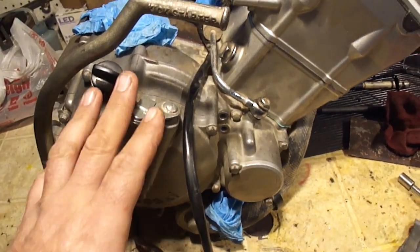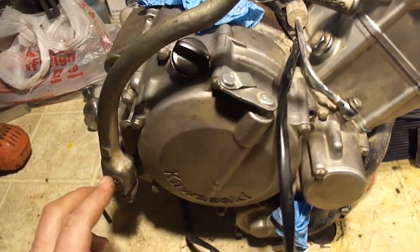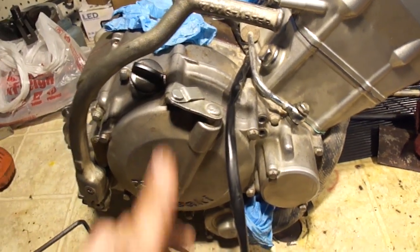Unfortunately, I will not be going into the clutch side of this engine to fix that broken gear. The broken gear is part of the kickstart mechanism, so I won't be doing this in this video. Maybe in the future.